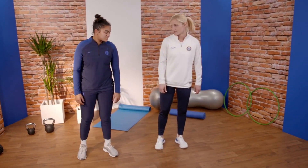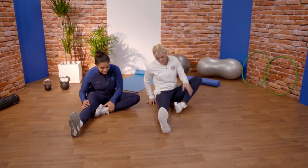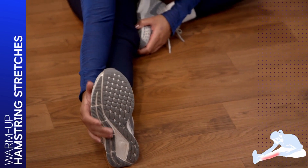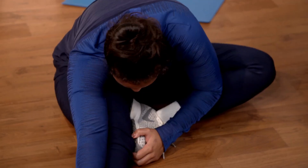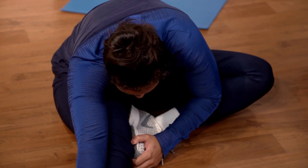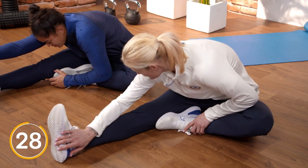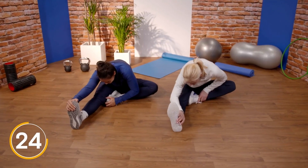So this one is the hamstring stretch. We're going to sit on the floor, put our right leg out in front of us, bend the left one up so it sits inside our leg, and stretch as far as you can — but make sure there's no pain, you can just feel the stretch. As you hold it, try and push a little bit further if you can, but don't overstretch. Can you feel that, Jess? Yeah, I'm feeling loose. Good.